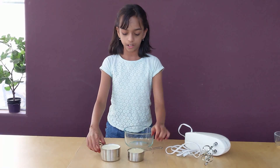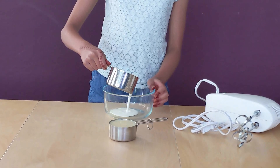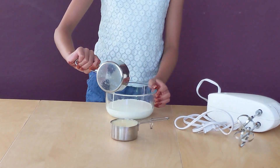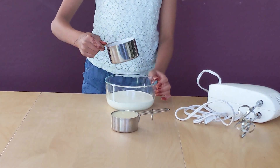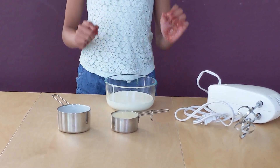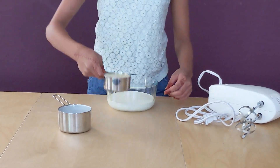In a bowl, I'm going to put my heavy whipping cream — every last bit, though it's going to keep dripping. And then we are going to put our sweetened condensed milk.